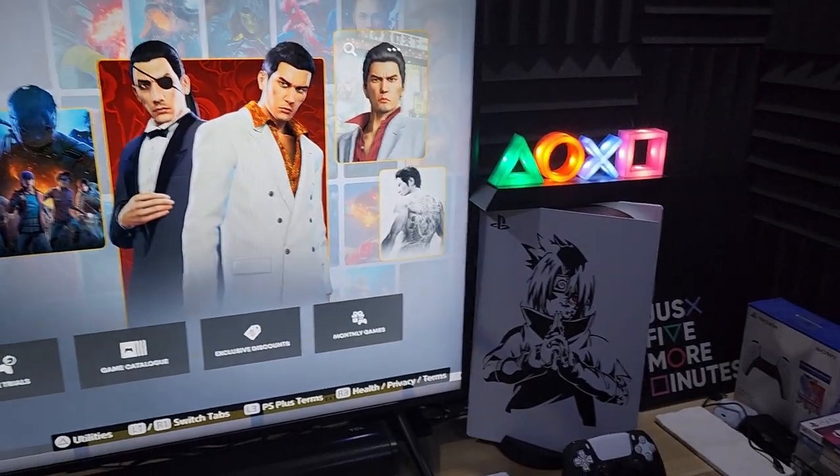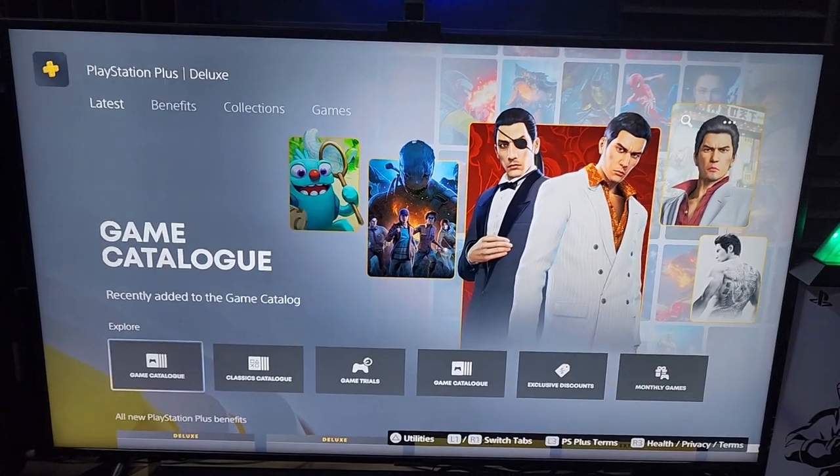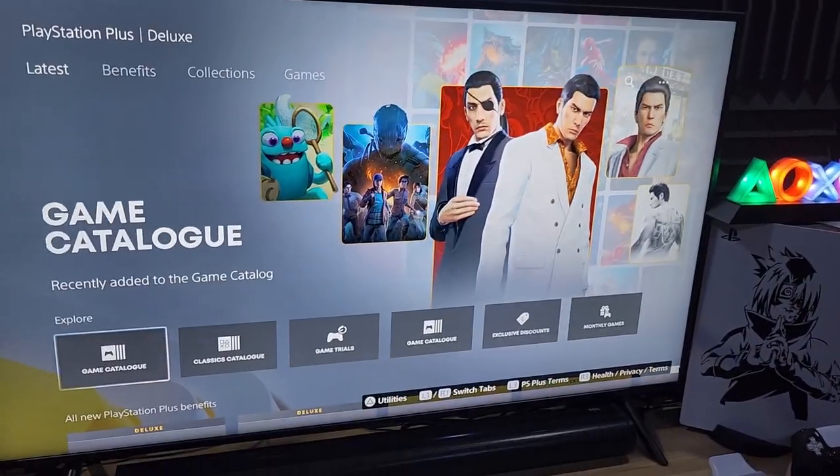I'm super excited - I now have one additional terabyte of very fast storage. I'm going to download everything I can from PlayStation Plus, play about 30 minutes, then fall asleep because I'm too old for this.